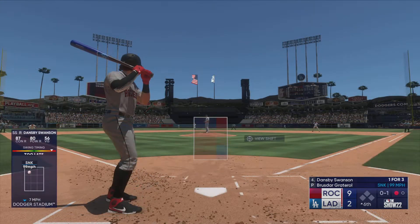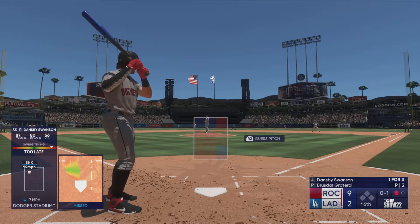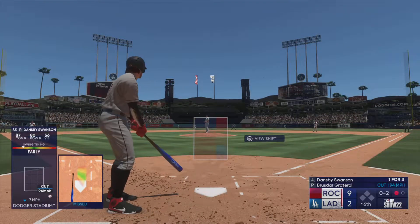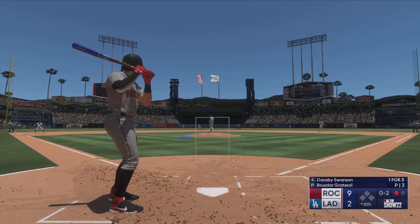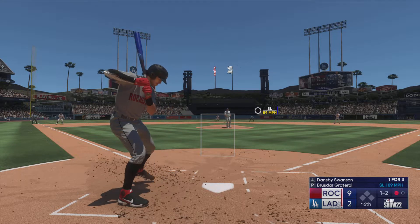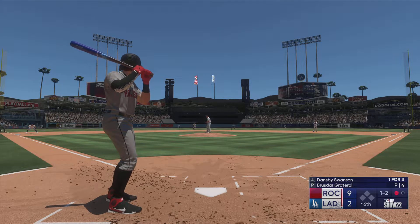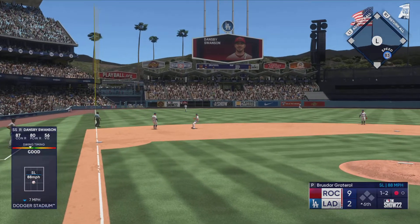He swings and misses — 0 and 2. Boom, that's cheddar baby! Comes up empty on the swing. 0 and 2 now. Ball one — rarely will you see a pitcher waste a pitch like that; the batter wasn't even tempted to swing. Every pitch needs to have a purpose so that it can set up a following pitch to help you get that out.